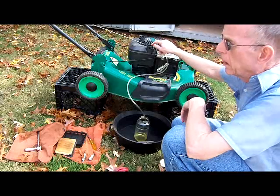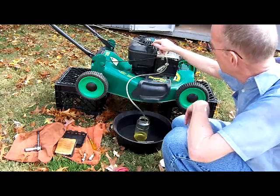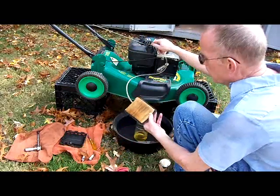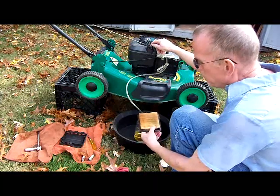In the old days, I used to not use the turkey baster to make a suction, but I've gotten a little smarter since then. So while that's draining, I can show you the filter. The filter is fairly dirty, but if the lawnmower starts, we can get a replacement for that.